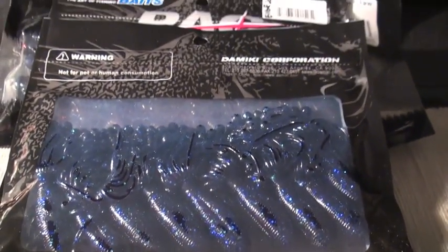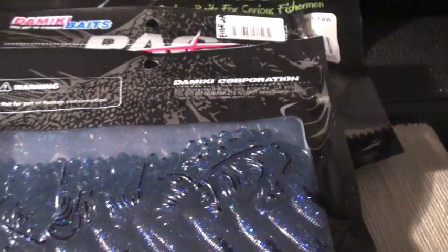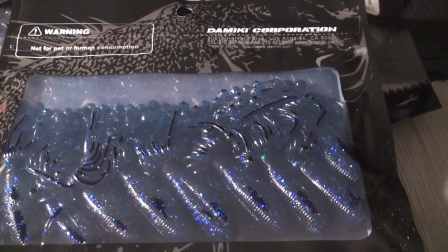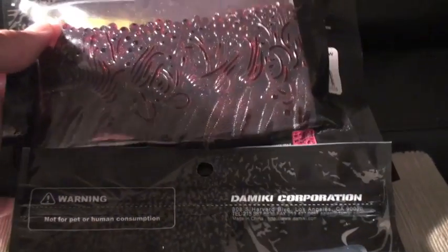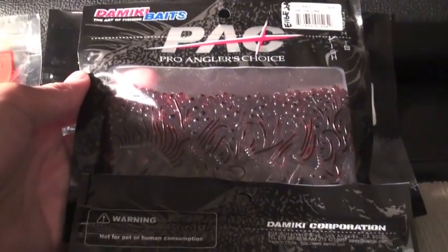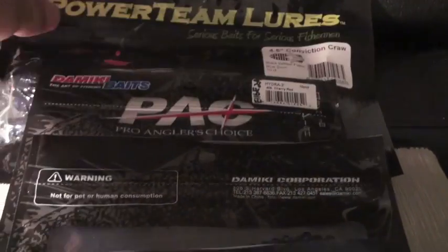Right back there we've got the Damiiki Hydras — this is the 3-inch, 10 in a pack, in black with a blue flake. And right here we've got some more Damiiki Hydras in a red with a blue flake.